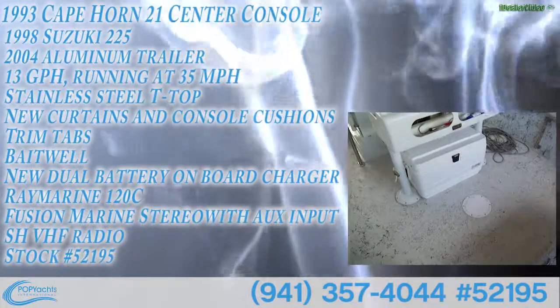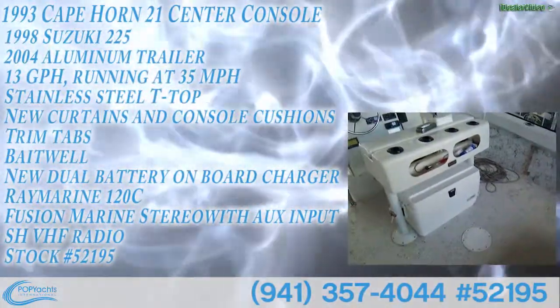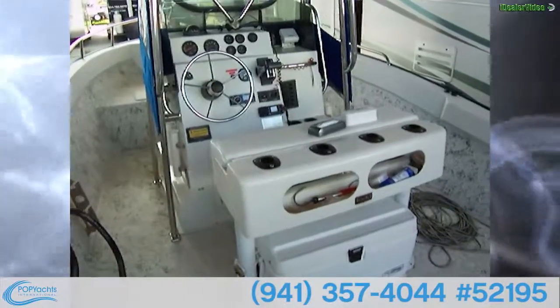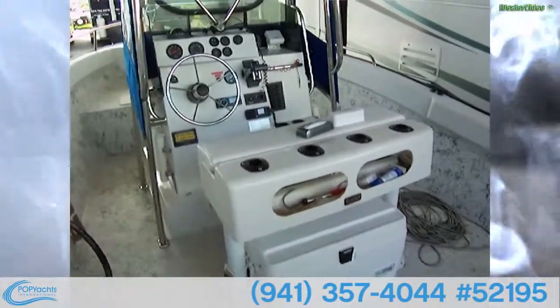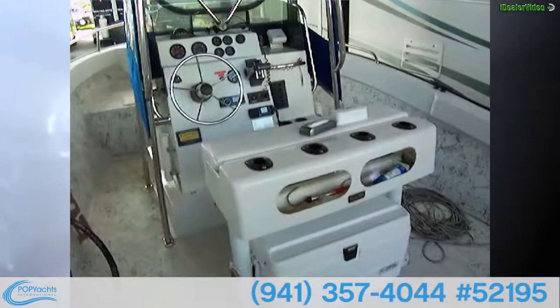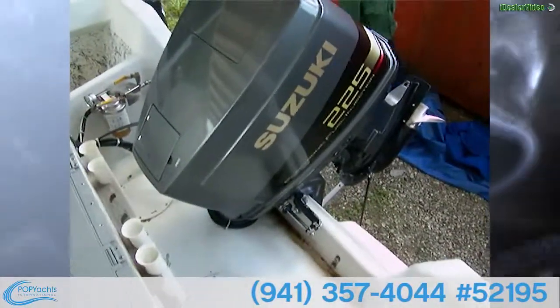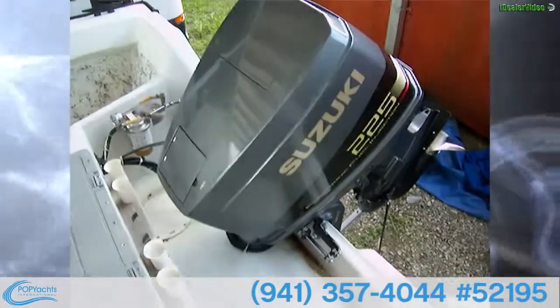It's a '93 Cape Horn 21 with a '98 Suzuki 225 EFI, and the trailer is a...